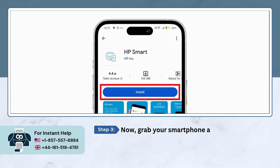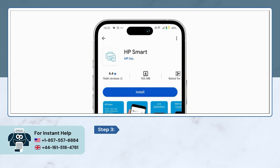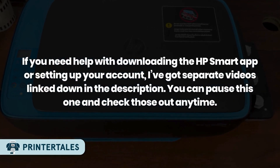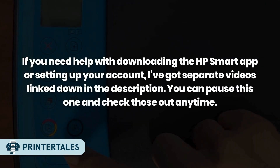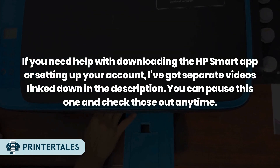Now grab your smartphone and download the HP Smart App, then create or sign in to your HP account. If you need help downloading the HP Smart App or setting up your account, I've got separate videos linked down in the description. You can pause this one and check those out anytime.